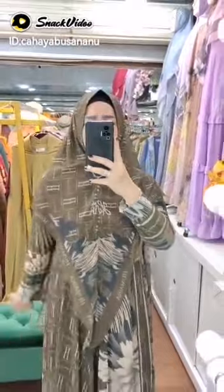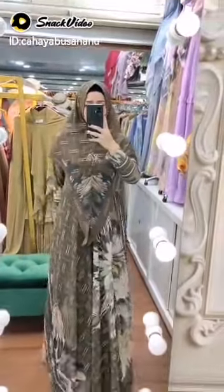Jersey-jerseynya pun di-printing Epson sayang. Jangan salah, ini bagus banget, pakai slating friendly wudhu, dengan panjang 145, LKD 110, dan dipakai tali pinggang.